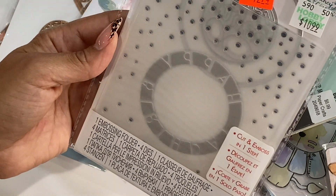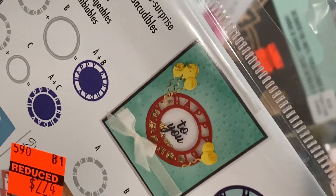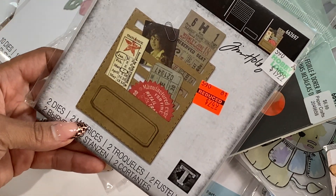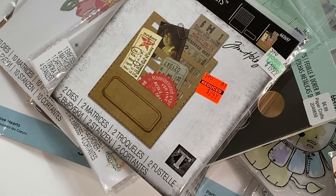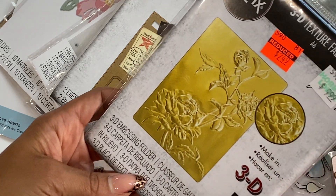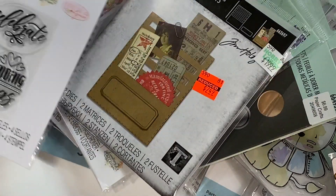This one is a Sizzix Impresslit, reduced to $2.74, and it actually cuts out 'happy birthday to you.' As you can see from the example on the back, you can create a shaker with it — it's just a super simple, quick birthday card. I did grab this die right here, reduced to $2.49 — I actually grabbed it for a friend since it was such a great price. And then I also grabbed this 3D textured fades with an embossed rose detail — I thought that was really pretty, reduced to $2.49. I was buying one for me and one for a friend throughout this whole haul.